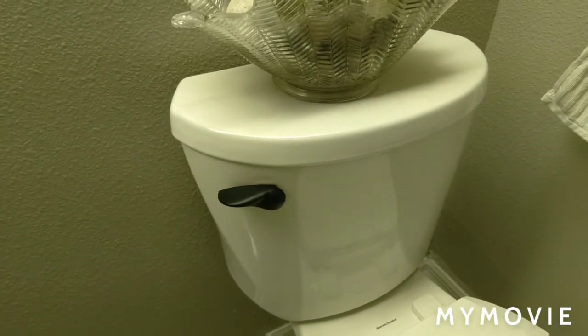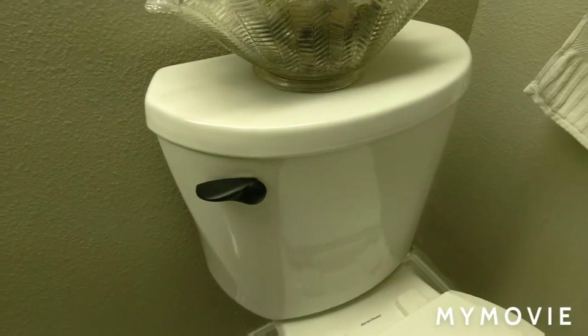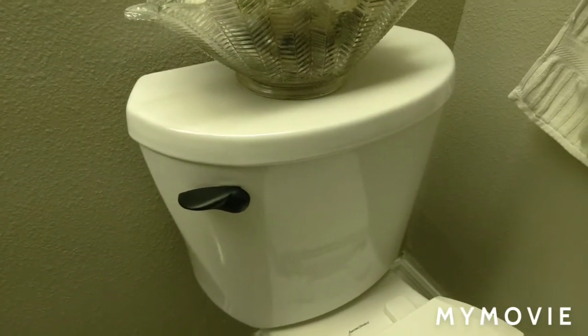It no longer looks cheap — it looks like you bought it for about $60. Let me show you how to remove the handle.